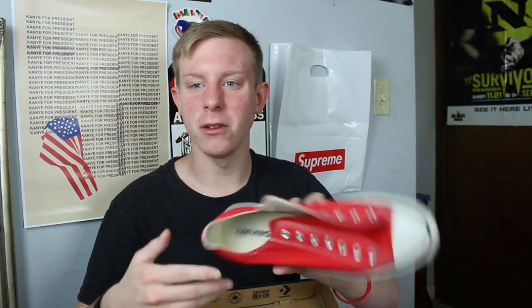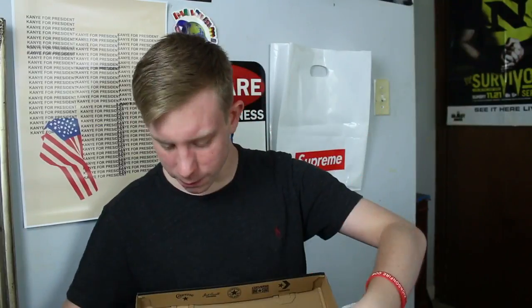I don't really like Converses — Red Converse Low, pretty beat. My dad's church donates shoes a lot for underprivileged kids, I might just donate these.